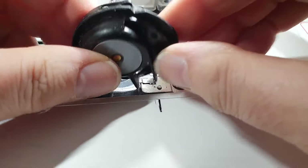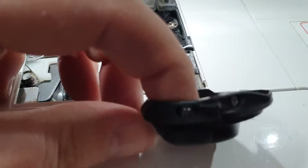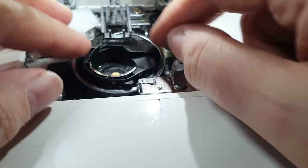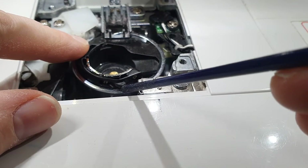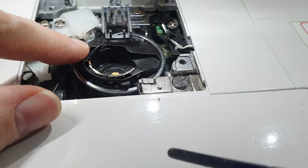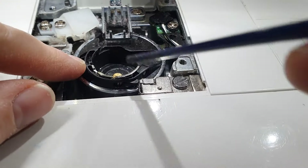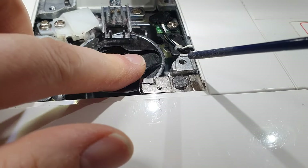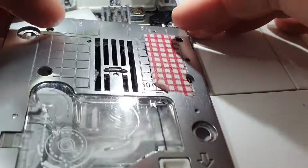Put your bobbin case back in. Mine has a little ridge here that needs to be against this section because it hits this bump here — just make sure you put it in the right way around. That's where it stops, so make a note of the orientation when you take it out. Put it back in the right way, give it a jiggle, and make sure everything's moving as it should.